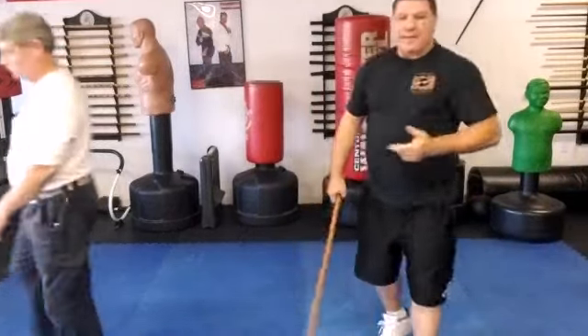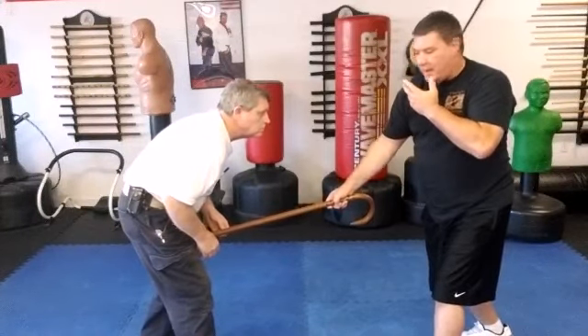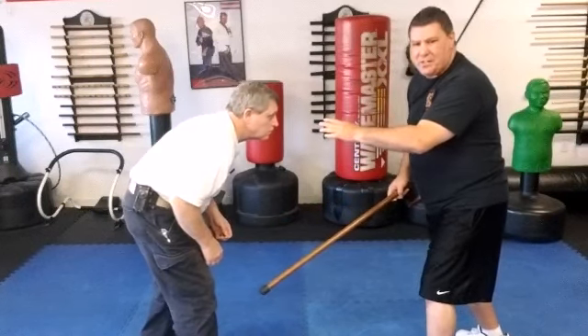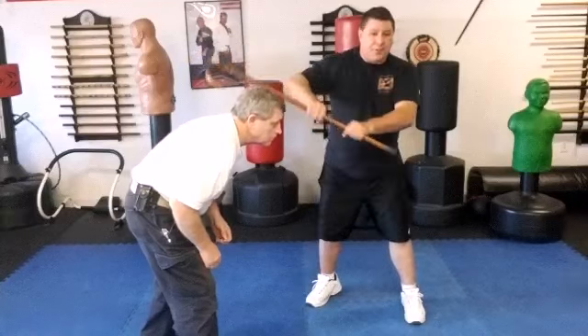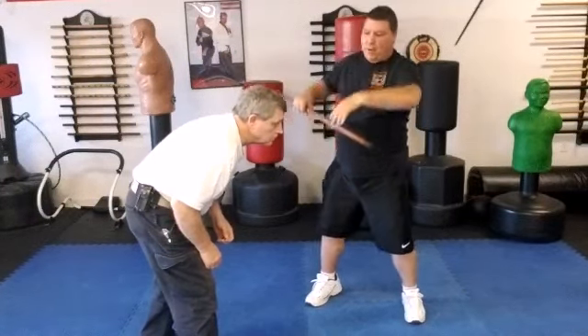Let me slow that down. As he comes in, with the cane in my right hand, I strike into the groin and pull it out quickly. He may stagger a little bit, so I'm not sure which direction he's going to go. Notice when he gets hit he starts to bend over. I step to one side, taking my cane — I do not want to strike him, because if I strike him he's going to fall that way.